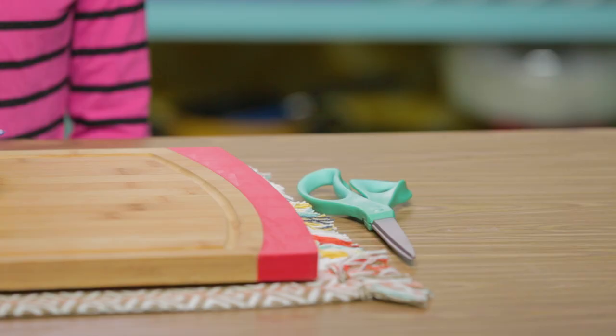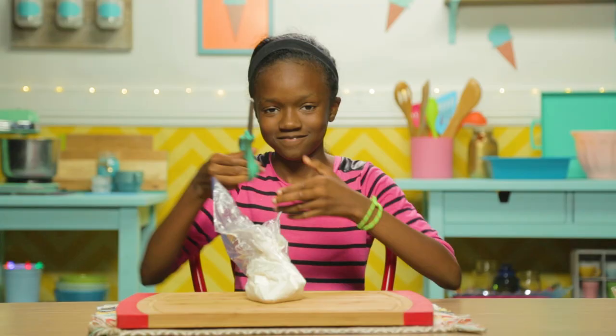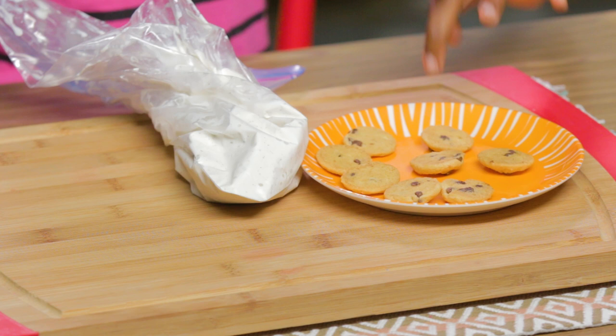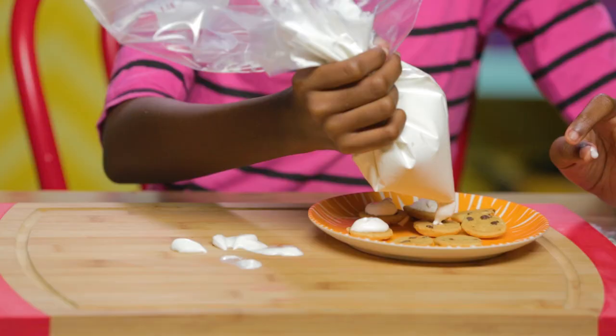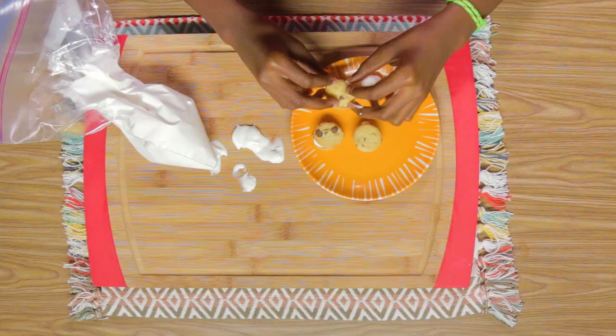Put your ice cream in a Ziploc bag. Cut the tip off your Ziploc bag. Flip the cookies over so the flat side is facing up. Squeeze a little ice cream out, then pipe it on your cookie like this. Put the other cookie on top. Place these in the freezer for about an hour. Now add sprinkles.